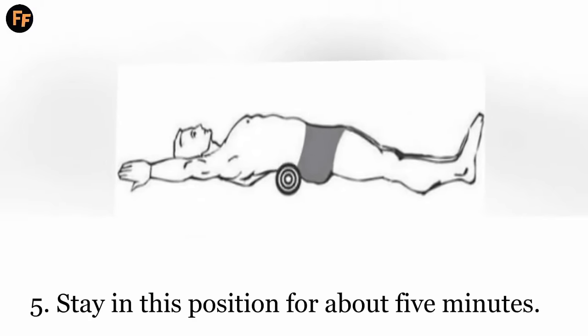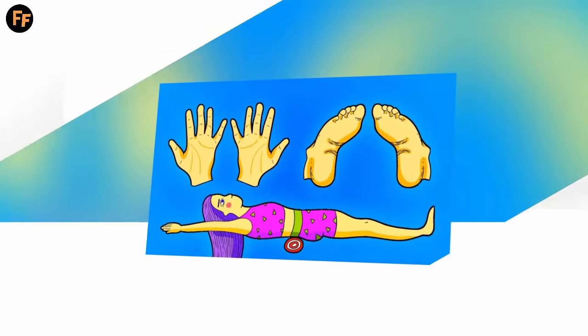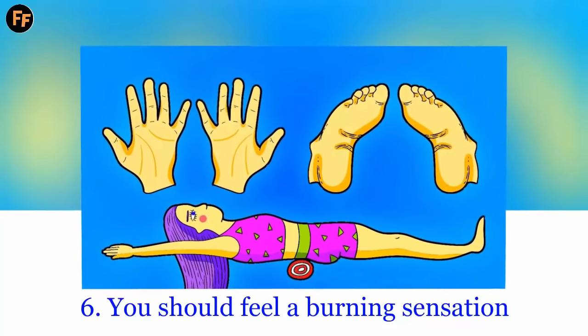Stay in this position for about 5 minutes. You should feel a burning sensation and slight pain in the beginning, which eases with practice.